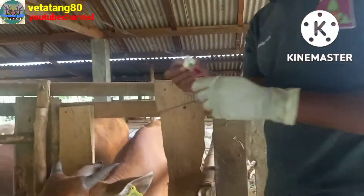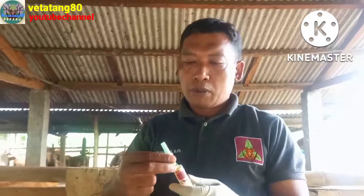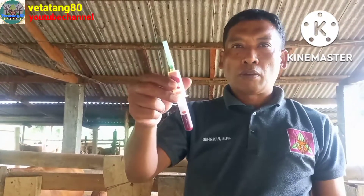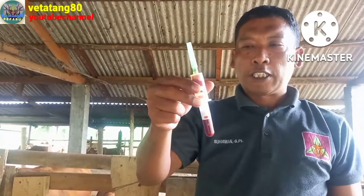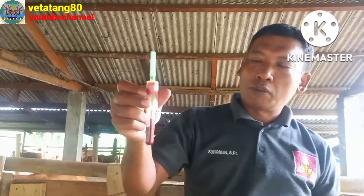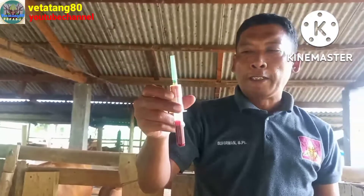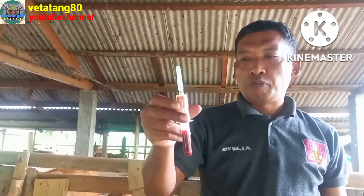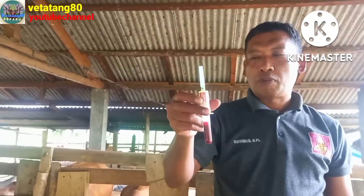Oke, ini kita sudah dapatkan darahnya. Sehingga nanti kita biarkan dia membeku, dan akan terbentuk ada yang daerah bening atau yang cair dengan di bawahnya pembeku. Yang cair itu nanti kita ambil untuk kita kirim ke lab untuk dilakukan pemeriksaan.